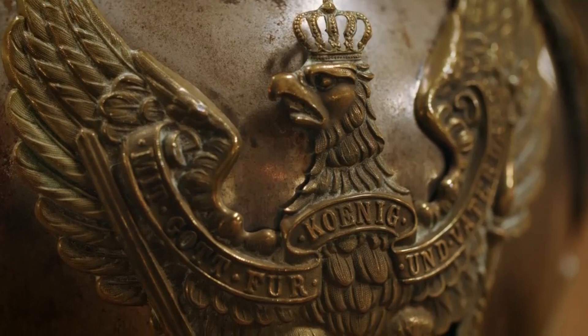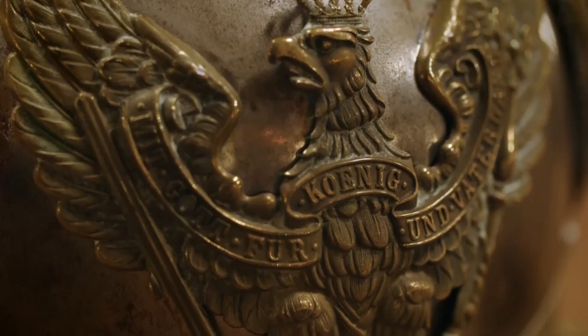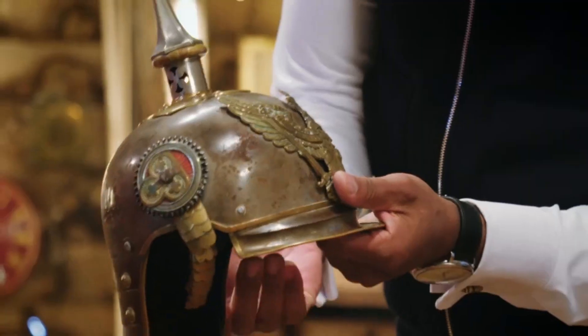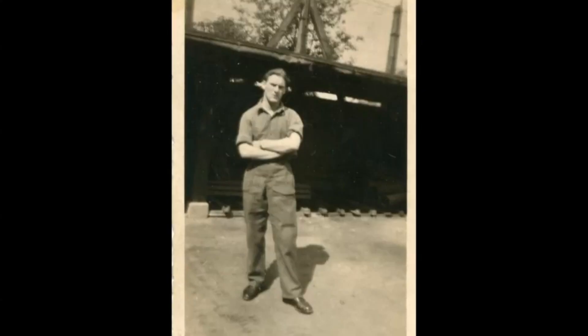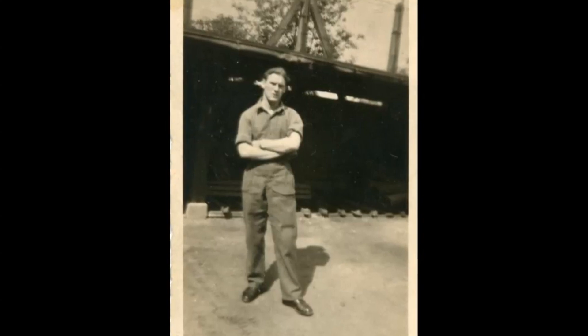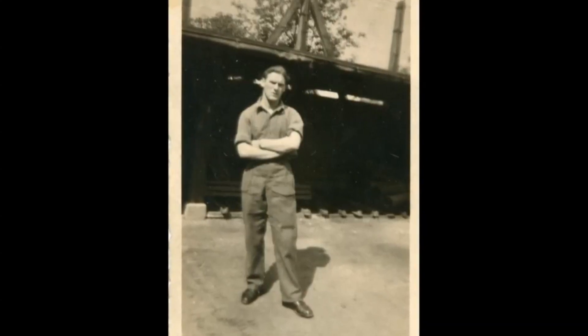My dad found it when he was in Germany in the Second World War. He went into a house to clear it with the rest of the soldiers that he was with — this is what he found in the house. It reminds us of what dad did as a D-Day veteran. He was 16 when he joined up in the army.